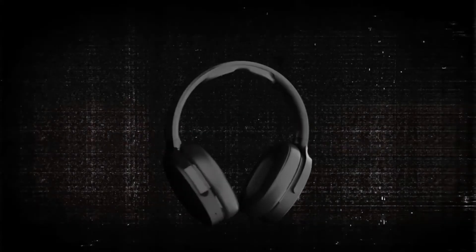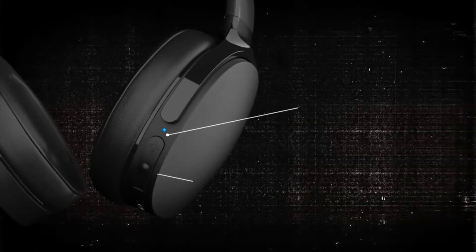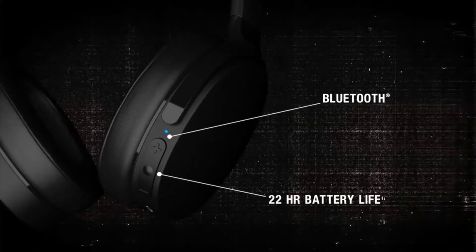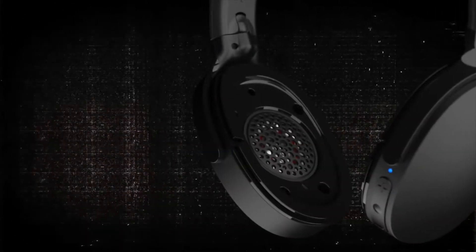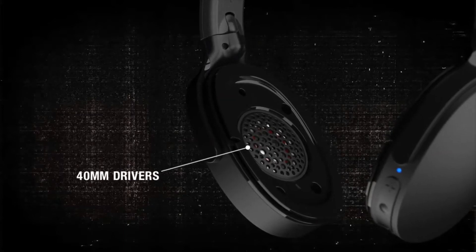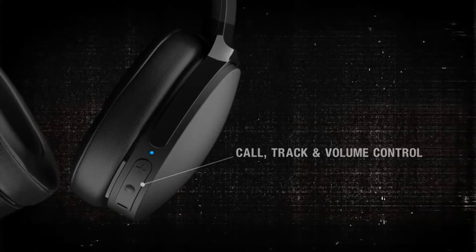Hey everyone, I'm going to be teaching you how to connect your Skullcandy HES3 headphones to your computer. This video is going to be for Windows 10 computers. I'm sure the process is very similar for Macs, but this is for Windows 10. You might have come to this video because you're able to connect your headphones to your phone but not your computer, or you can't connect them to anything. Either way, here's a tutorial to connect your headphones to your computer.